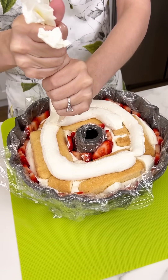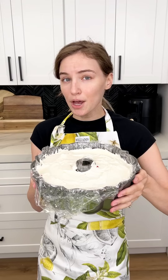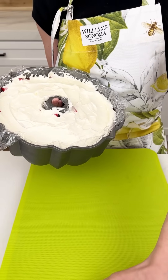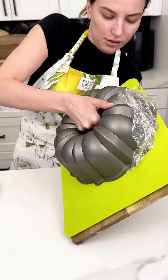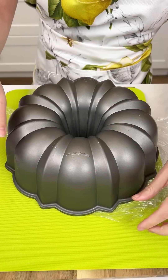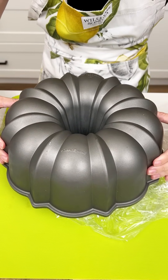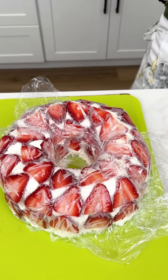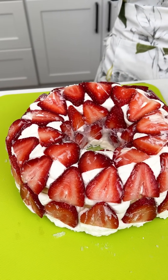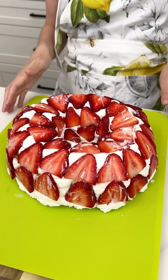Then this thing is ready to be refrigerated. Once our ladyfingers and strawberries are completely covered in cream, we're going to pop this in the fridge overnight. It has been in the fridge overnight — it is time to flip it over onto our cutting board, just like so. We want to make sure we peel our saran wrap. Look how fun that is — all stuck together in the bundt pan. That looks so cool. Let me get the center out too. Our delicious strawberries and cream tiramisu!